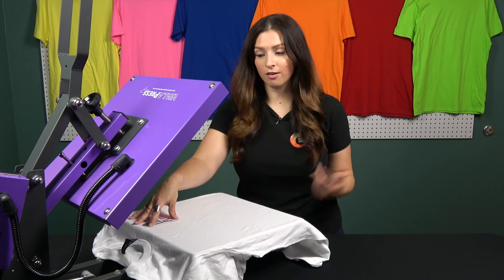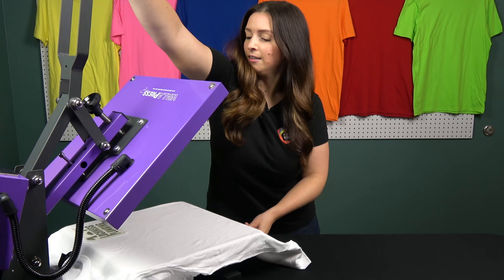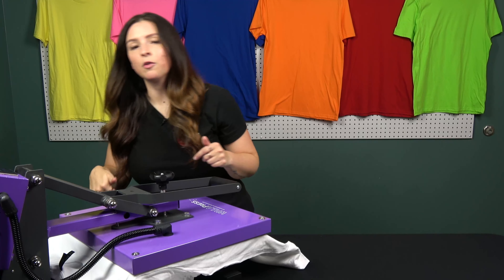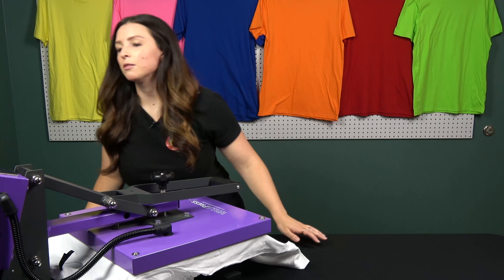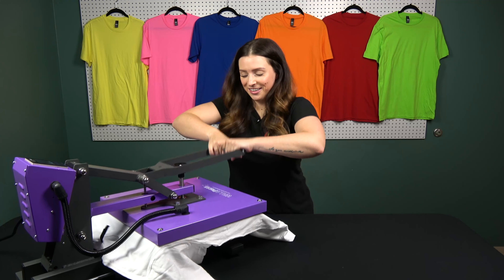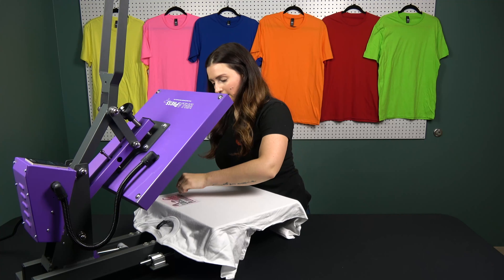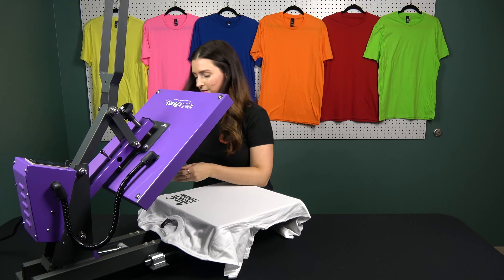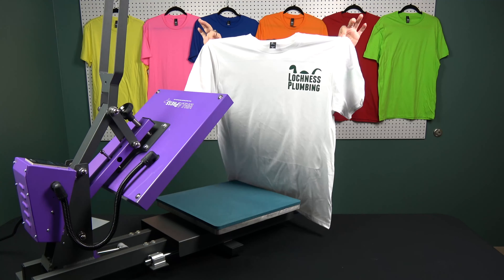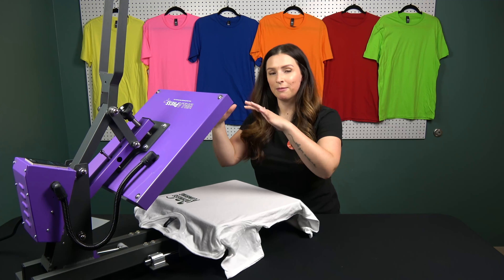I have my transfer ready to go, so let's press this. Slide that in, pull this down — it's going to count down for me. Peel it hot. Beautiful — a little Loch Ness plumbing. That drawer made it super easy to peel my transfer and not have to worry about getting my hands in that heat.